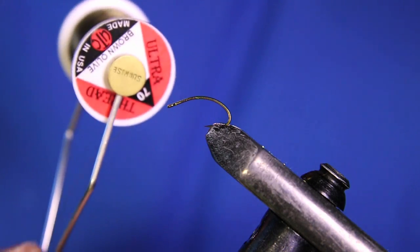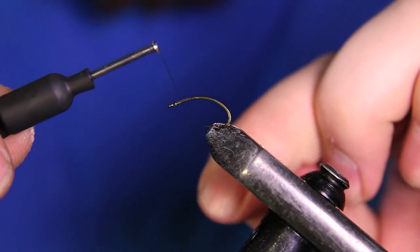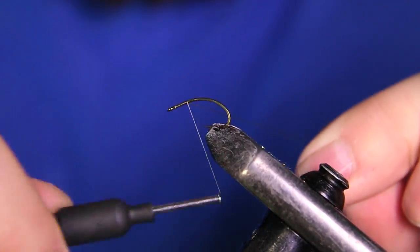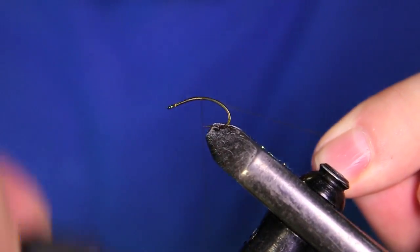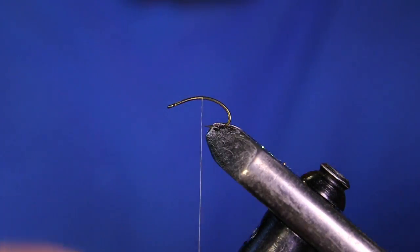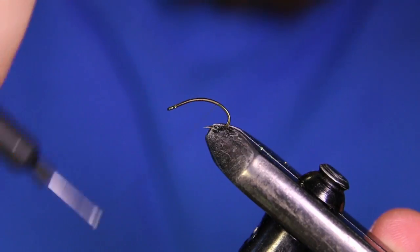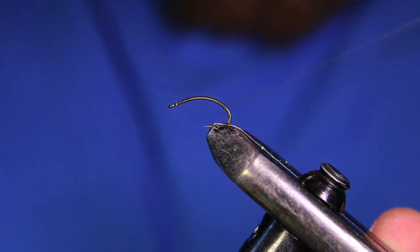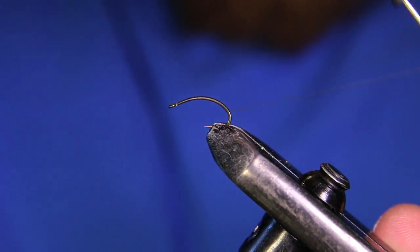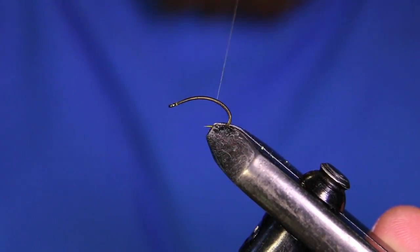The thread we're going to be using is UTC 70 denier in a brown olive color. We're going to start the thread about an eye's length behind the eye. I'm just going to make some thread wraps here, cut that tag end out, and I want to dress the hook as far as my body is going to go. I like to go deep down into this bend, to about there, then bring my thread back up.